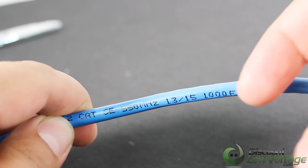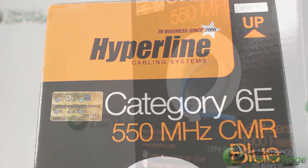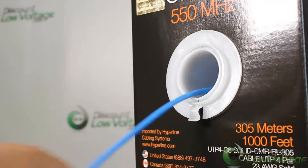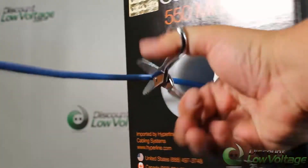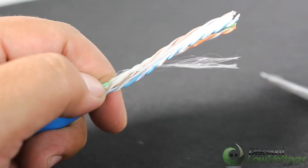Available in 10 different colors. Hyperline Cat 6e cables are made of 100% bare copper wire, as opposed to low-quality copper clad aluminum wire.